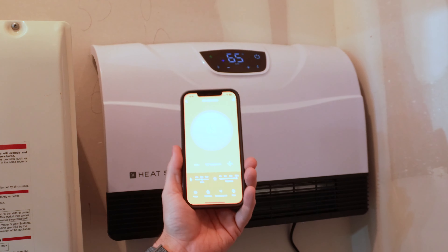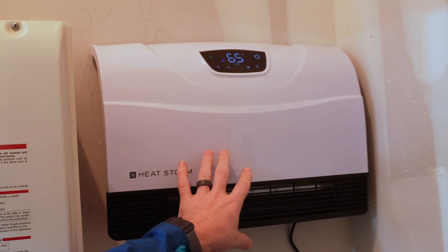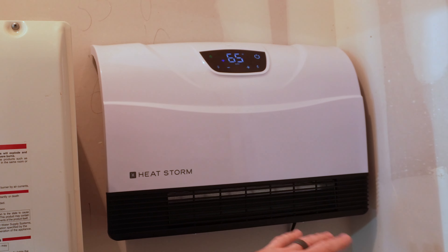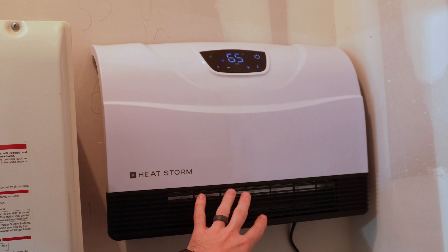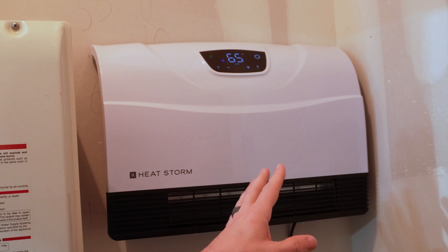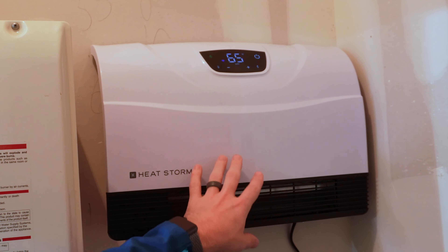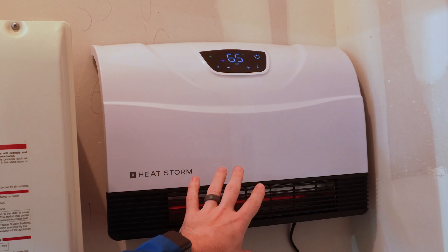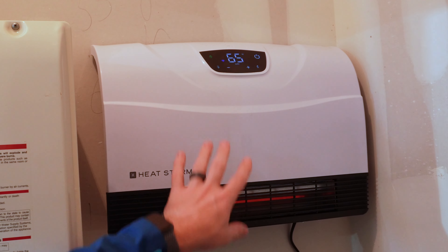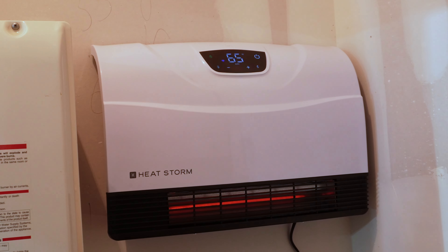This is a pretty cool little unit — I'm really happy with how easy it was to set up and how well the fan works. It actually puts out some good heat. One thing I noticed while messing around with the app: once this thing kicks on and starts blowing heat, it will kick the heating element off when it reaches the temperature, but the fan will continue to blow until all that heat is out of the unit. So it's never left hot without the fan running — the fan always continues until the element has cooled.